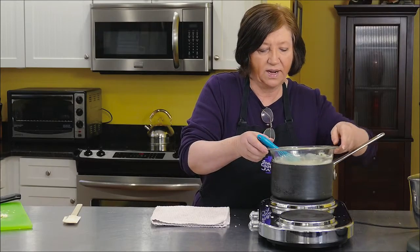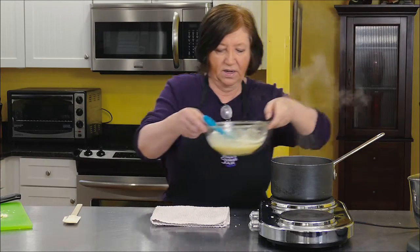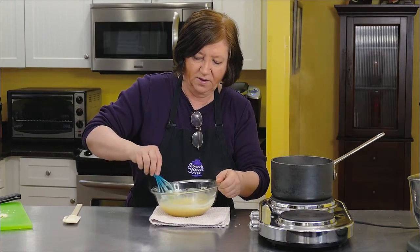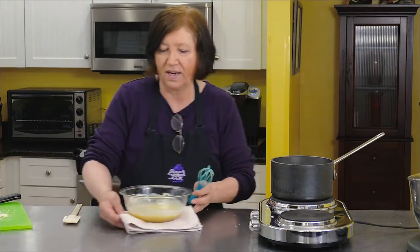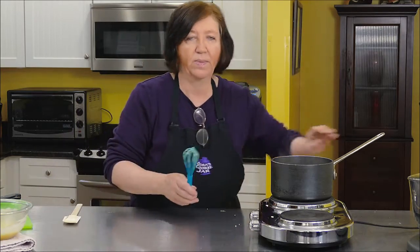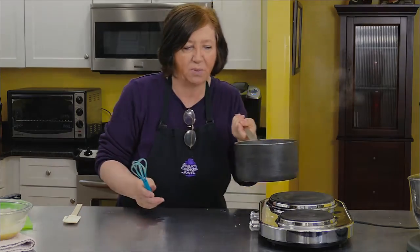Our white chocolate and butter are melted together, nice and smooth. I'm going to put this aside, get rid of the pan and hot plate, get my mixer out, and we'll finish the rest of the brownies.